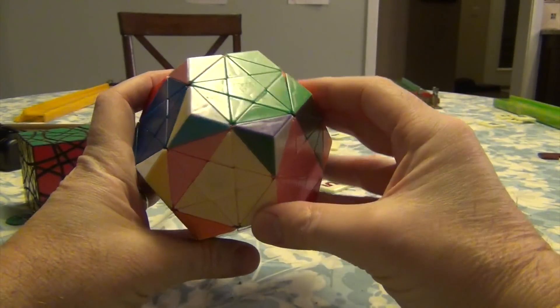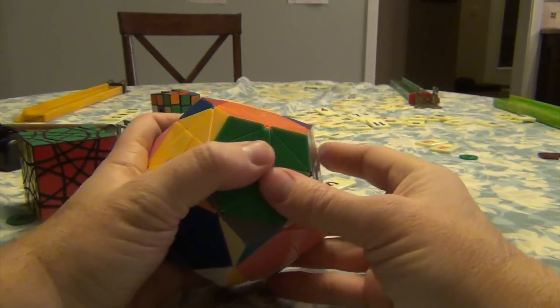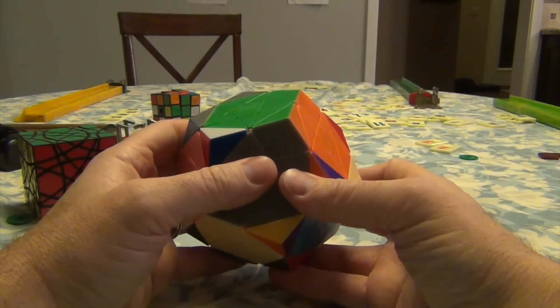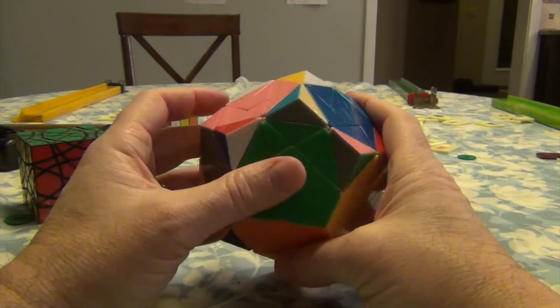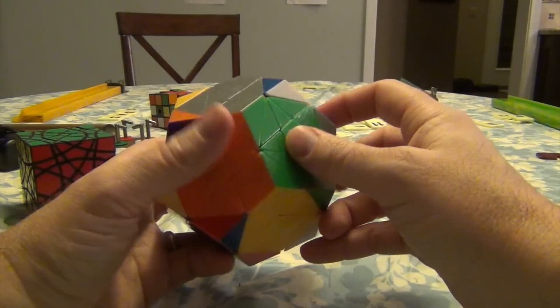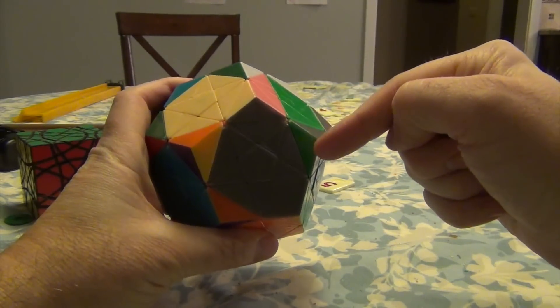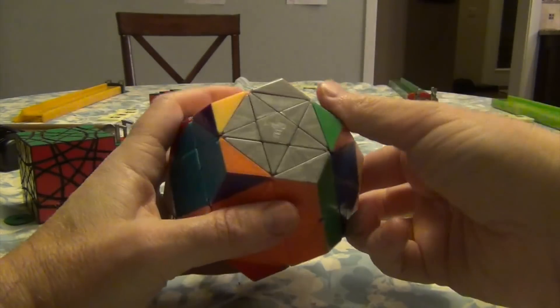Now that we've done that, we just find a breadcrumb — which is here — and go splat. Now this is in. So this piece can come over to here, and as you can see, it's far enough away to come into position. But you can see that this gray has to go where this green is.